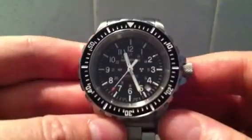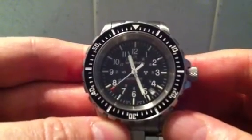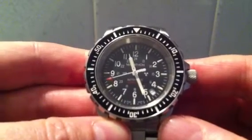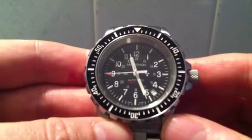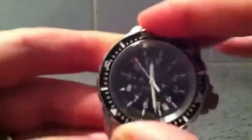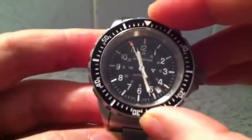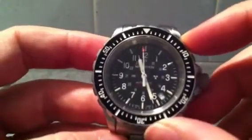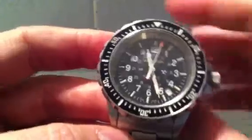It's an automatic watch with an ETA 2824-2 movement, which is a very reliable workhorse used in lots of other watches including Omegas. It's also got a unidirectional bezel — you can only turn it one way. That's a requirement for a dive watch, because if you're timing your dive you don't want to accidentally move it the wrong way and end up diving longer than intended, as that's dangerous.